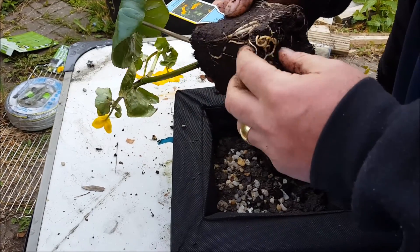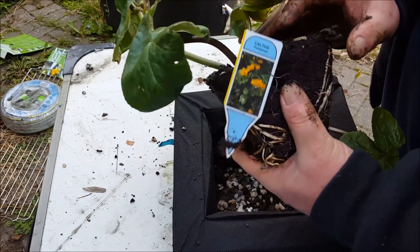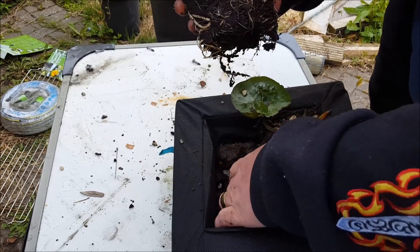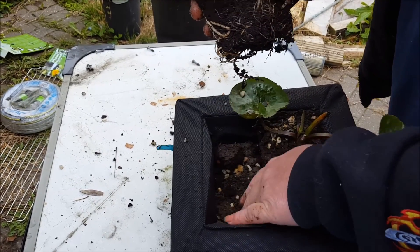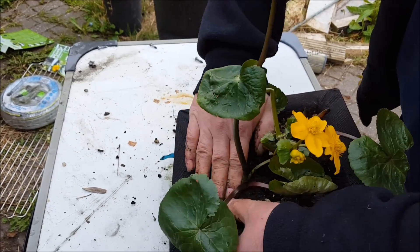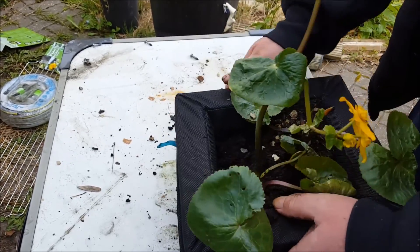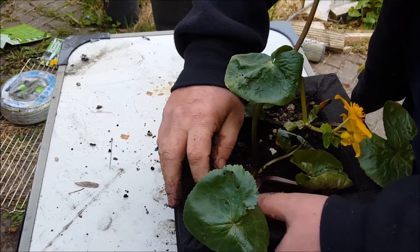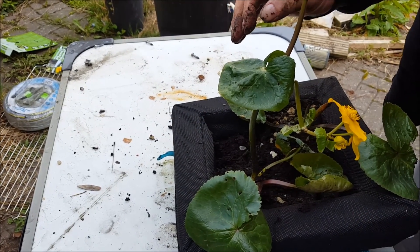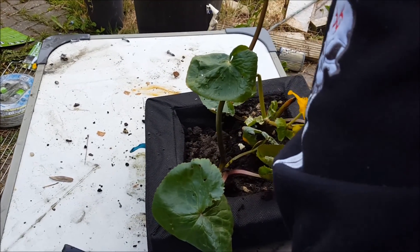That one's nicely root-bound, let's give him a spread. According to Mr. Titchmarsh, there is no such thing as doing things wrong with plants. If it feels right, do it — and I'm in total agreement with that. I mean, how can it be wrong? It's not like the plant sat there and went, 'No, no, don't plant me yet, I'm not ready.' It just most definitely did not shout at me.